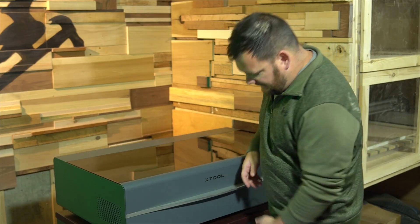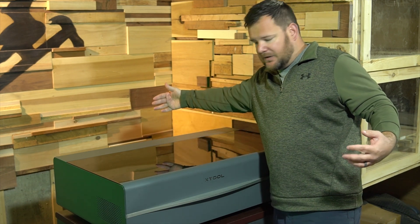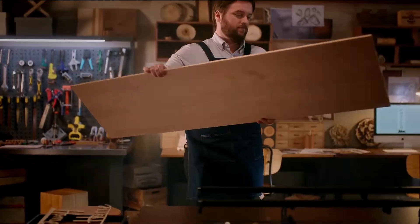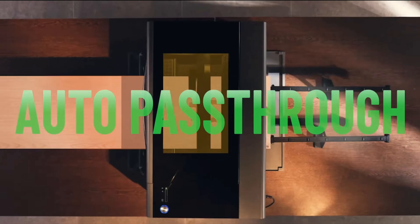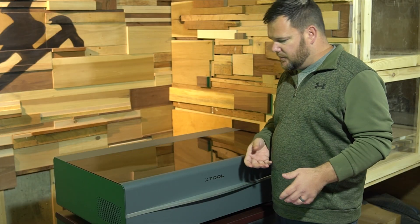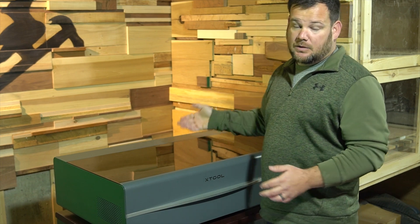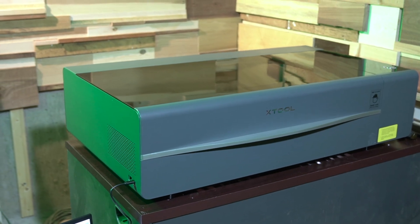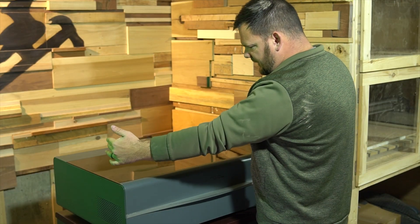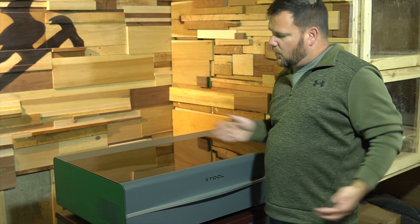The second feature is the automatic pass-through. If you're not familiar with pass-through slots, it's a slot in the front and a slot in the back. You can take off the panels to put larger pieces in your laser bed and make larger projects. With the automatic conveyor feeder — that's what xTool calls it — the P2 can automatically pull those pieces through and engrave as it's going. So you don't have to slide them in, take a picture, engrave, then repeat like you do on other competitors' lasers. You're still restricted to the bed width, but in theory you could make a mile-long sign going on the Y axis.